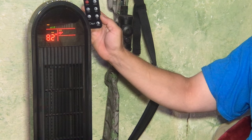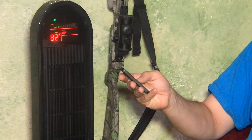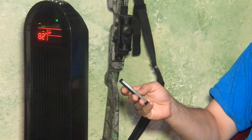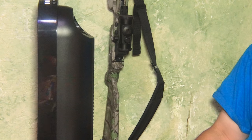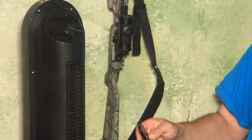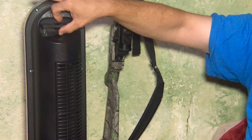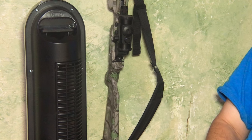There is a place on the back of the fan where you can place the remote and keep it handy. The fan does come a little bit disassembled — the base has to be assembled when you take it out of the box, but it's fairly simple to assemble. It just slides right in there and holds the remote in a nice convenient place.